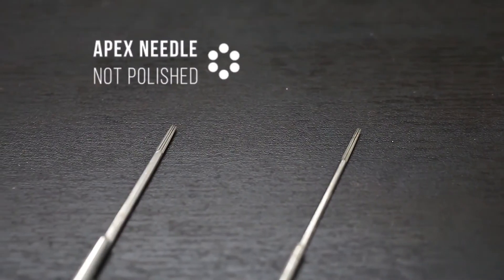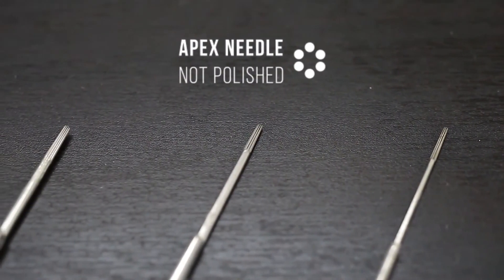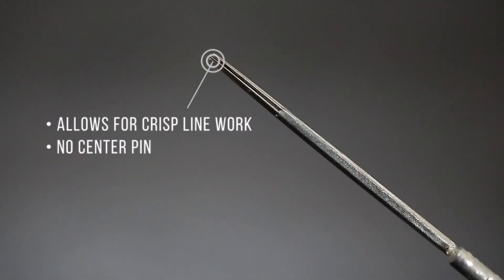Next we have our apex needles, and these are our hollow needles — hollow liners. The center pin is pulled up, and they're ideal for people that work really fast and just want to pull some crispy lines.